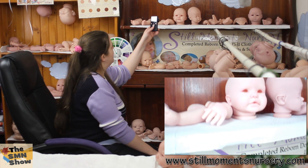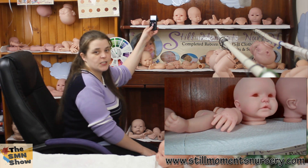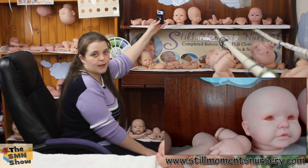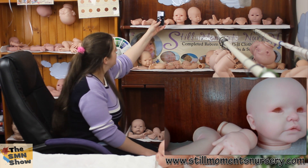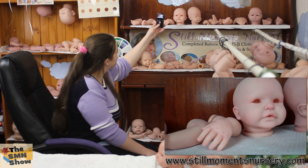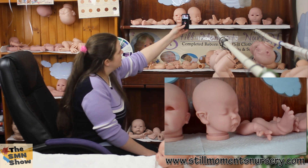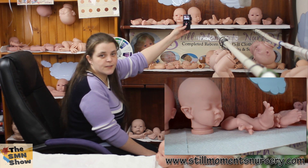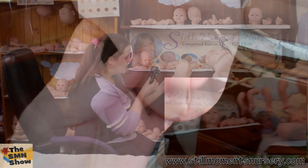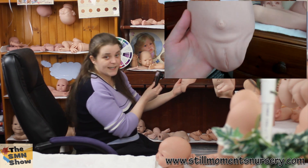Over the back here we've got another custom order — this is the Dee Dee sculpt. I've basically finished this one. She's a peach and cream complexion, and she's had all of her skin colouring, mottling, and everything done. I've still got to get her eyes and do her fingernails and toenails. Then I've got a casual doll kit as well — she's now a custom order. I've got to finish off her skin tone and start on her mottling. She's got an anatomically correct belly plate as well — a little bit different from the others, but very realistic nonetheless.